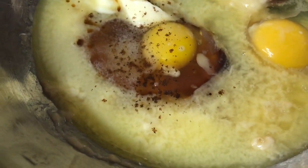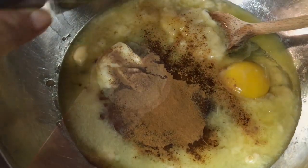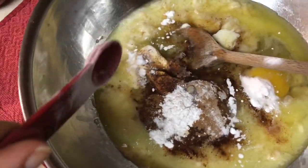A little bit of cinnamon and nutmeg — you can go for your taste on both of these spices. Next is a half a teaspoon of baking powder and two-thirds of a teaspoon of baking soda.